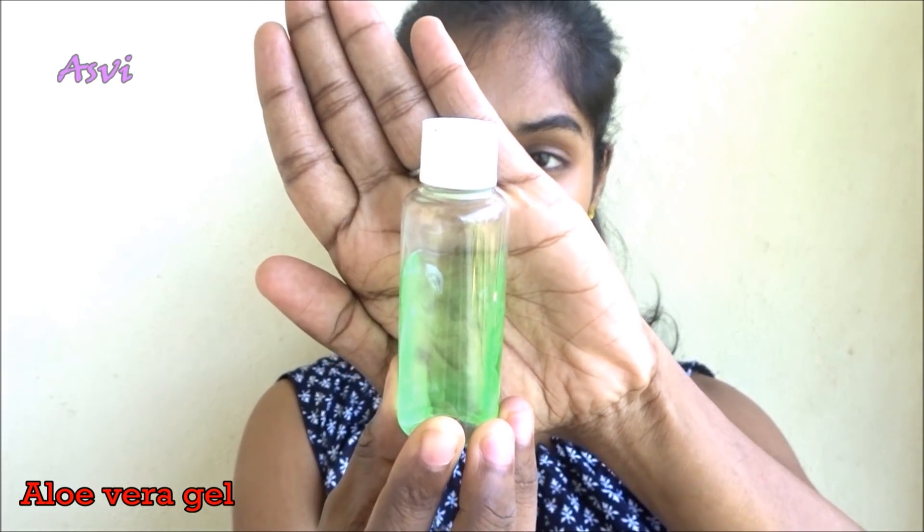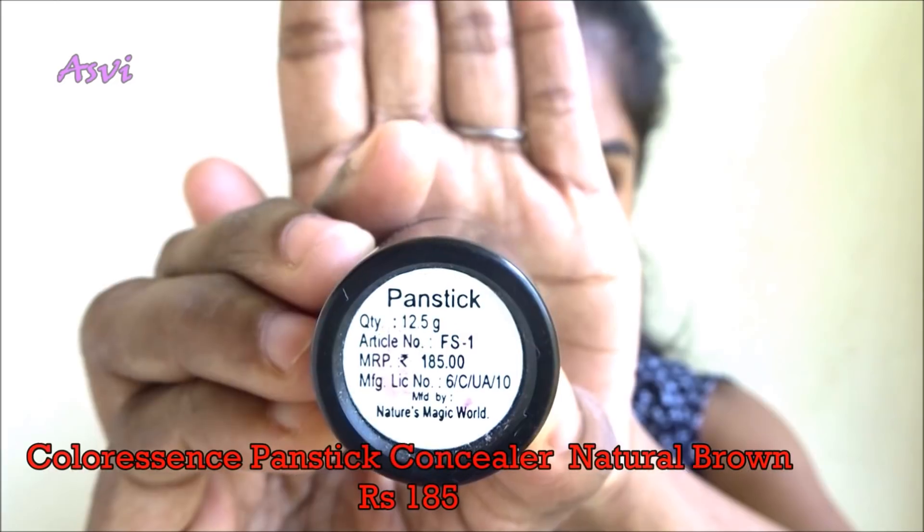So first of all let's start with a primer slash moisturizer. I will be applying it all over my face and massaging it really well into my skin.